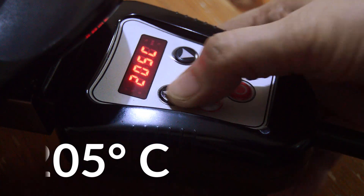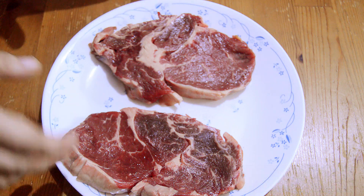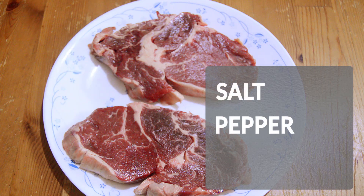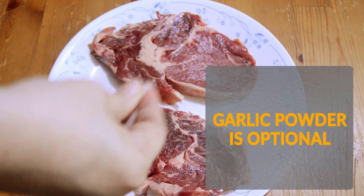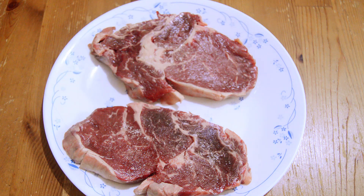And while the skillet is preheating, let us season our rib eye steaks. I have here two pieces of rib eye steaks. Let's season both sides with salt, pepper, and garlic powder. The garlic powder is actually optional — I just love putting garlic powder into my food all the time.